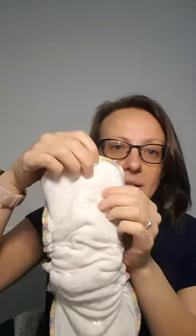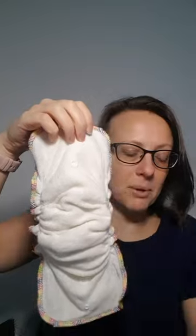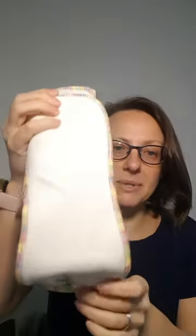On the underside, the innermost set of poppers is what attaches to the boosters. That's a male popper and that's a female popper, so you attach them together. And then you still have the outermost poppers available for poppering into the wrap.